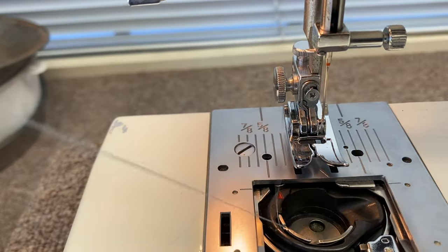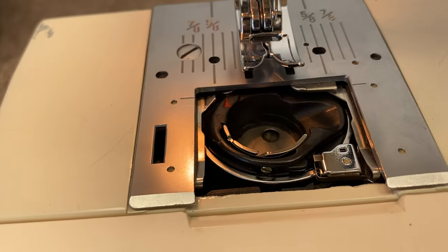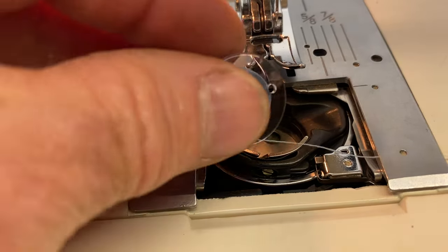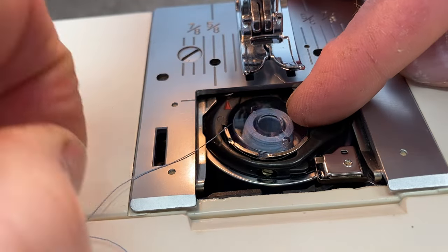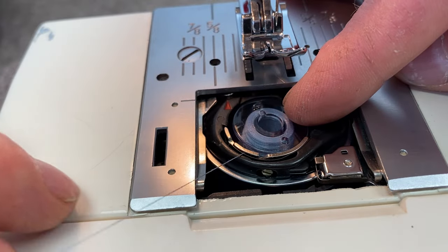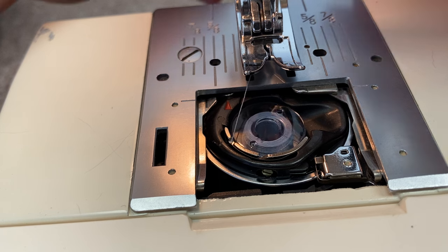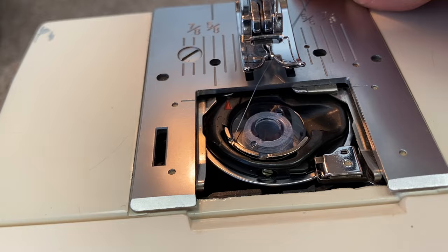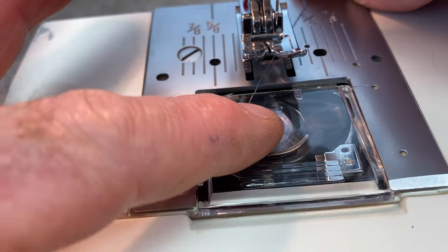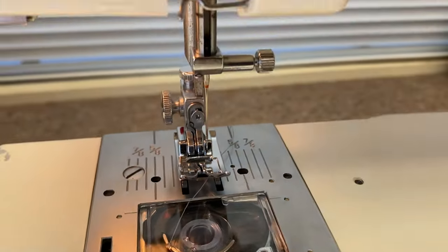Maybe I should do it one more time just so you can see it. I'm going to angle this down a little bit. Drop it in, put my finger on the side here and then take the thread. Make sure it hooks in that little spot and bring it around just like that. At that point you can just leave the thread pointed toward where the needle is, then push it forward to make sure it's all flat. Perfect.